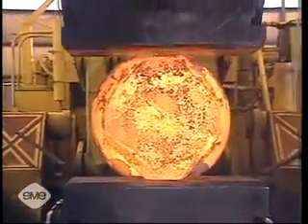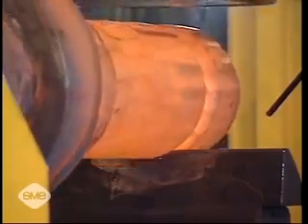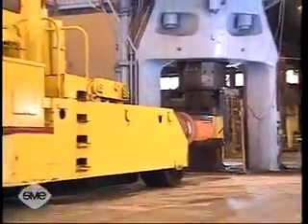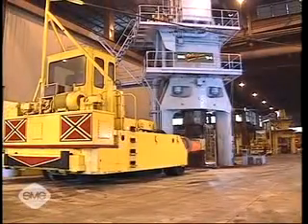There is essentially no limit to the size of forgings that can be made using open die forging. They can range from a few centimeters to 30 meters in length and weigh from a few to up to several hundred thousand kilograms.